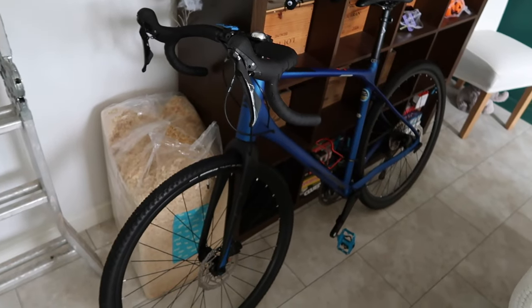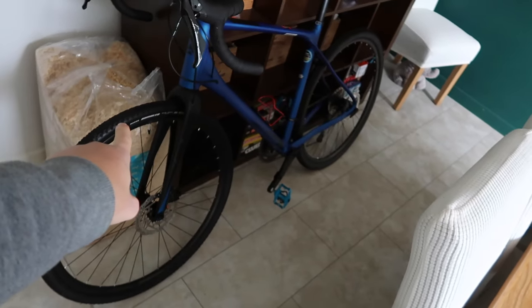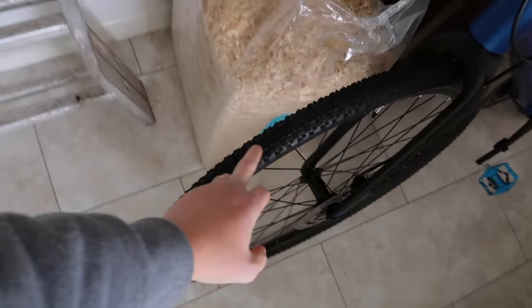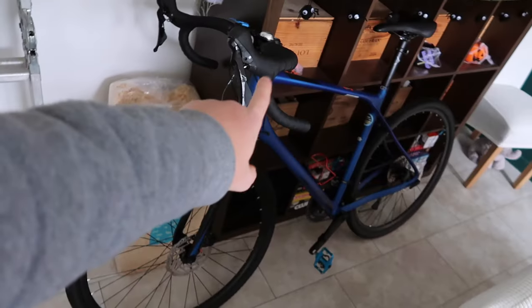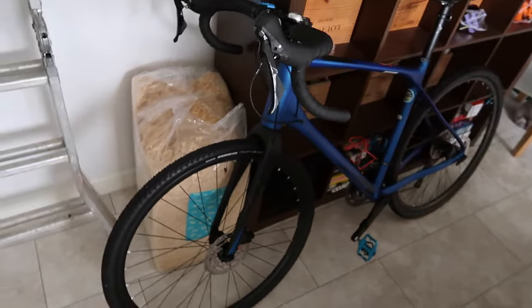I've changed the pedals over. This is a Merida Silex 400 by the way — great bike. I do need to get some better tires; the ones it came with are very thin. I got a puncture in the back so I replaced that tire, about £40. It was a bit slippy in the mud on the towpath — my rear end slid a bit. For around £55 I'm going to buy two better tires with more grip, 42mm wide.